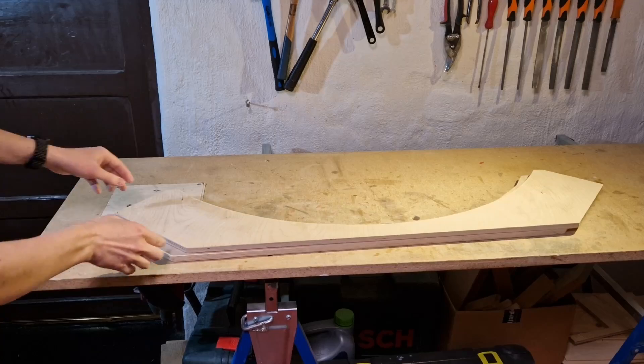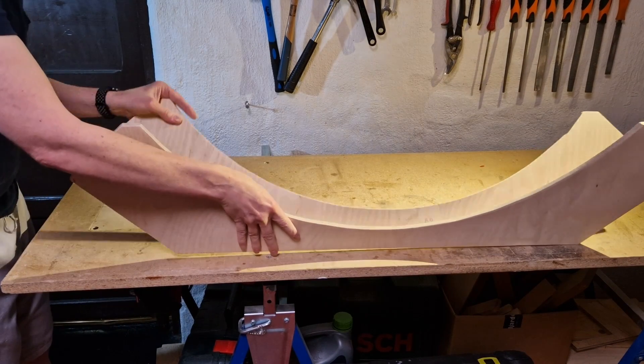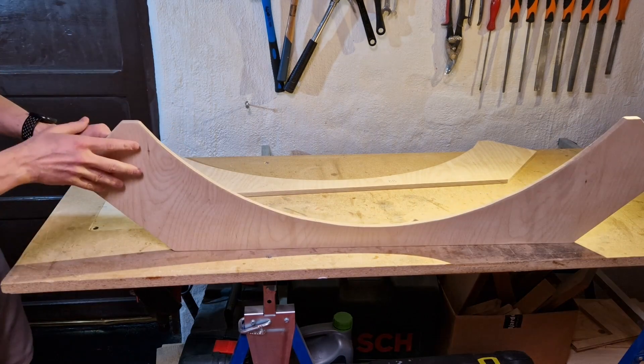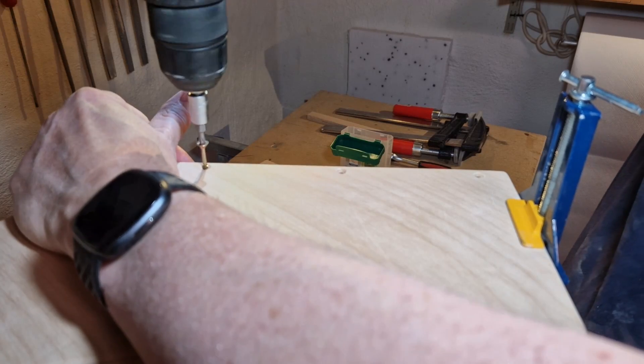I completed the base — the main pieces that will hold everything in place — and I'm quite happy with this. This is the first time I used the jigsaw; it's not perfect, there are some small imperfections, but I'm quite happy with how it turned out. So let me assemble the base and then see if everything works together.